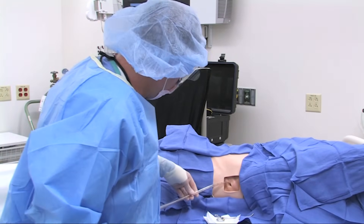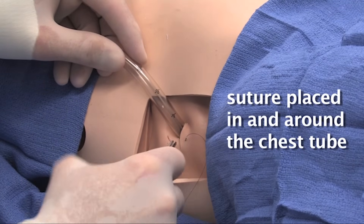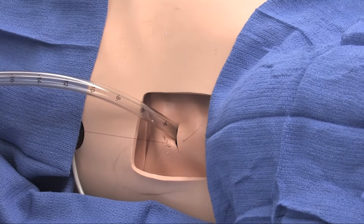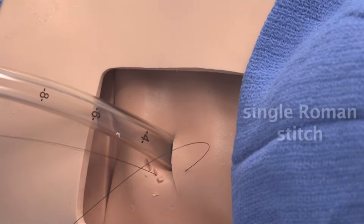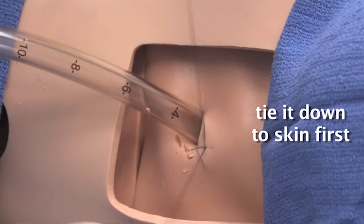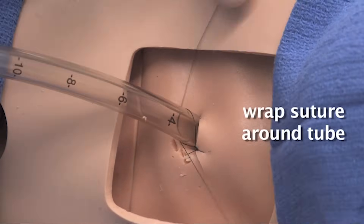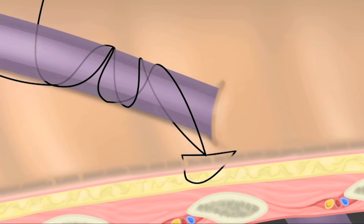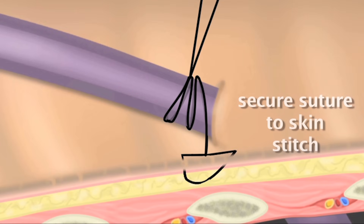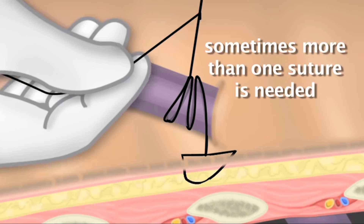Once the chest tube has been adequately placed, it needs to be secured in proper position with a suture in and around the chest tube itself. The chest tube may be secured in many ways. We perform a single Roman stitch, whereby we tie it down to the skin first, locking it in place, and then having the suture go in and around the tube itself to secure it to the skin stitch. Sometimes more than one suture is needed.